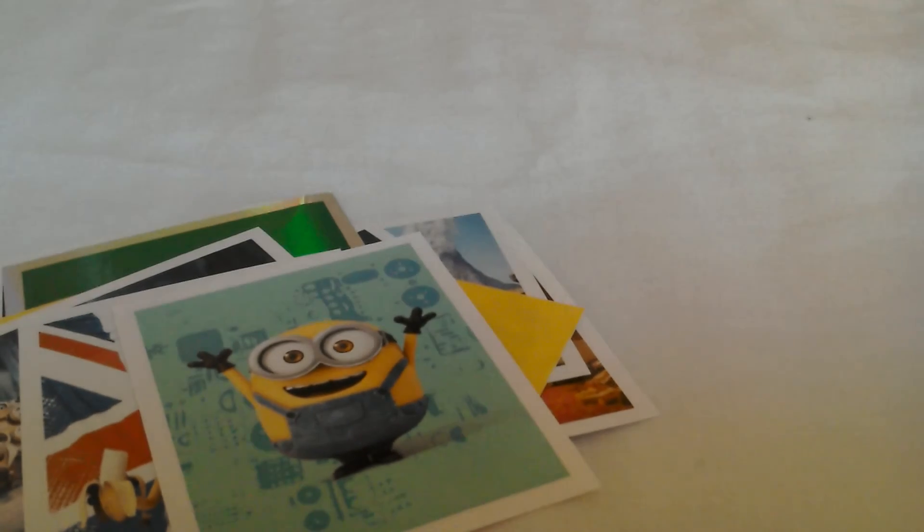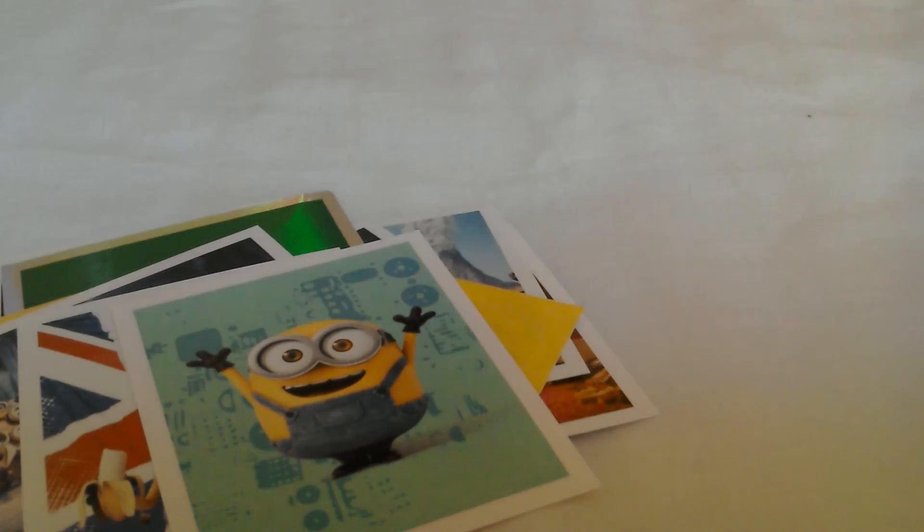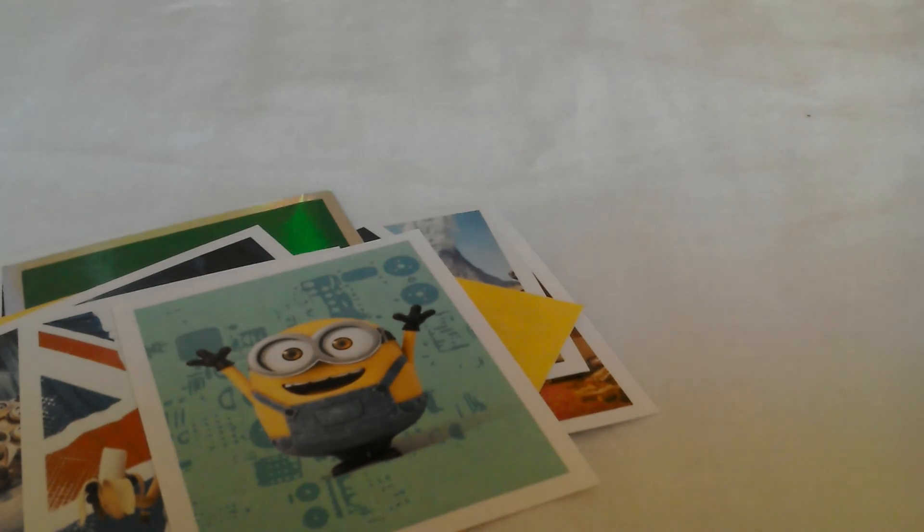So guys, that's my video of opening two packs of minion stickers, each with five stickers. Hit the like button on my videos if you like, comment and subscribe. Thanks for watching, bye!